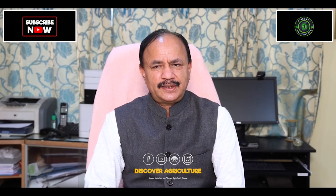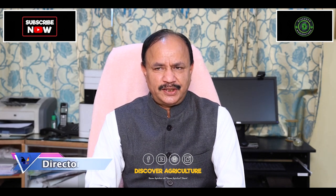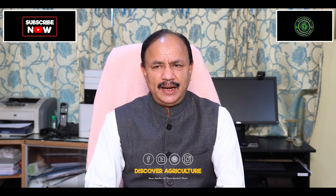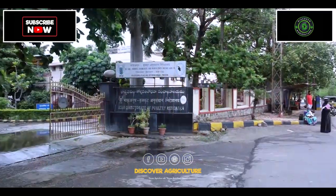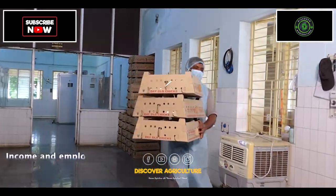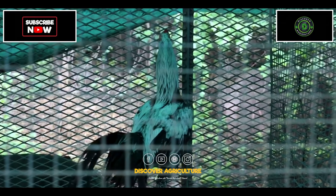In the last seven years, a 46% increase in the native or improved varieties has occurred. Because of this impact created by this institute, we received the best ICAR Institute award in 2020, presented by Prime Minister Shri Narendra Modi. The ICAR DPR is committed to enhancing productivity of chicken for household nutritional security, income, and employment generation, with a mission to develop and propagate improved varieties of chicken for sustainable production under intensive and extensive systems.